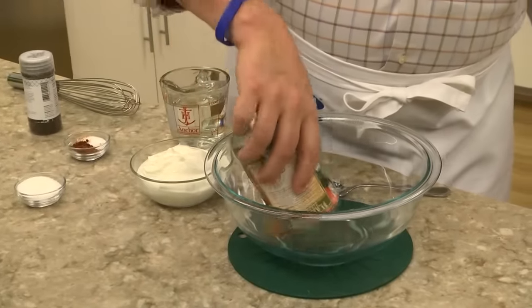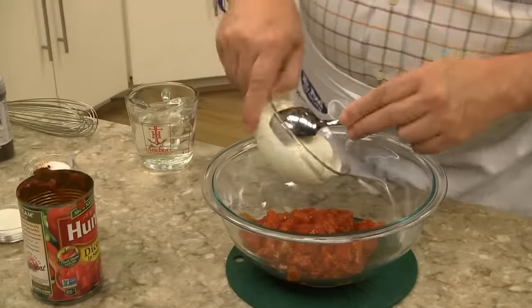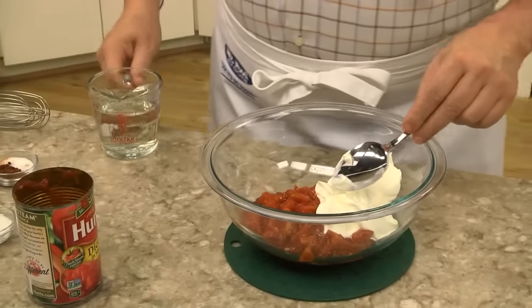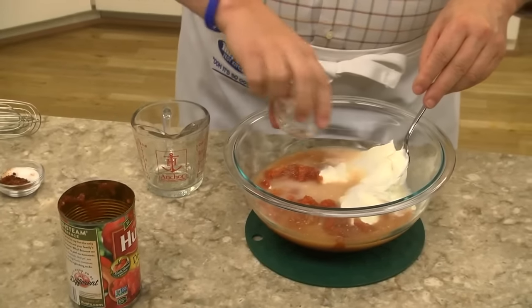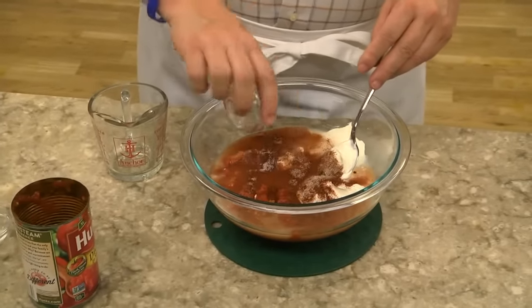Once that's doing its thing, we combine a can of diced tomatoes with some sour cream, a good amount of water, a little sugar, and to give it some oomph, some chili powder and a bit of salt.